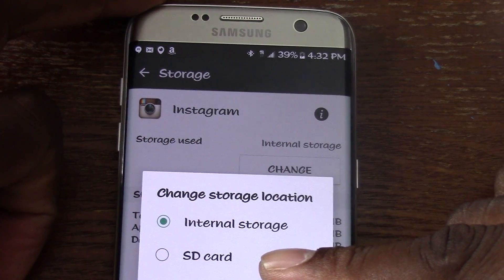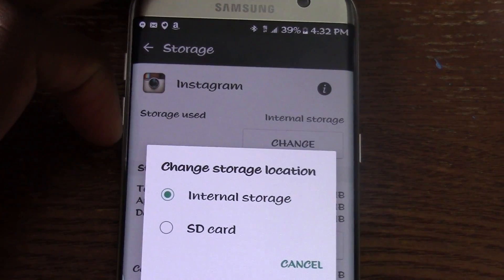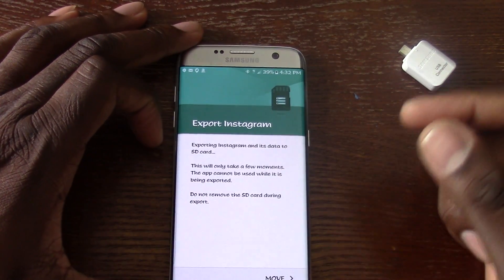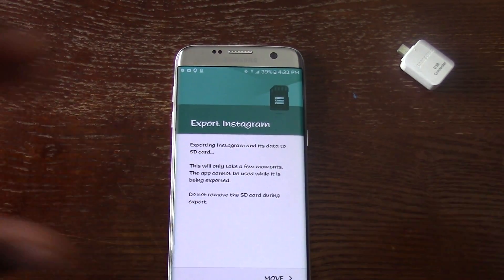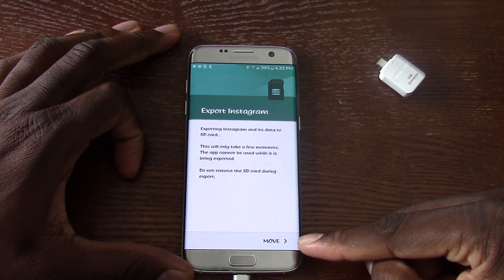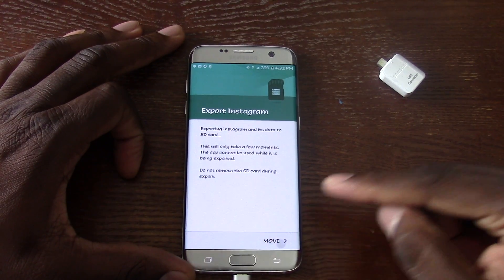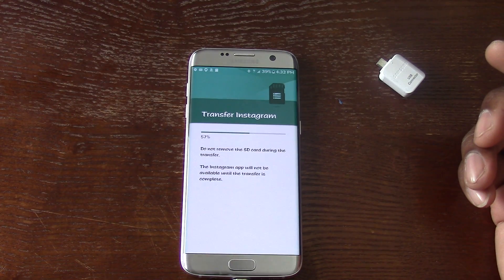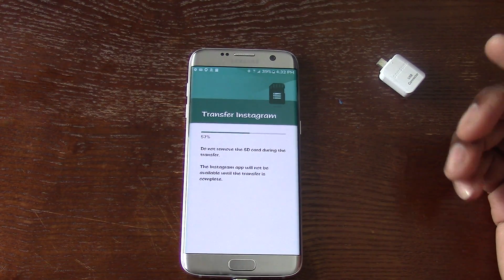Yeah, so as you can see here it says Change. Right now it's currently on the internal store. If I tap Change, you can see it says SD Card. I hit SD Card, then scroll out — you can see it says Move. I hit Move and then it transfers it to the SD card.